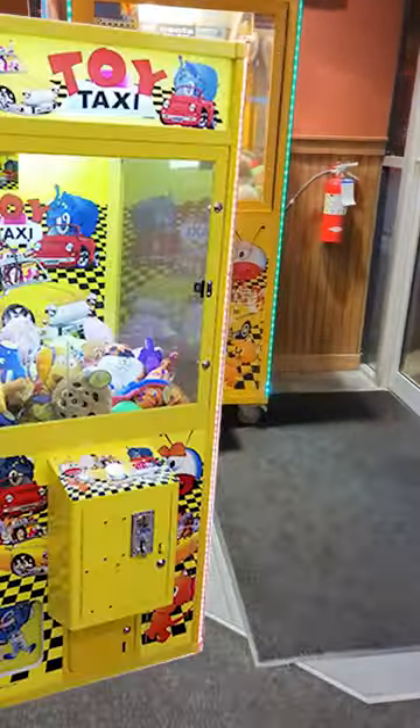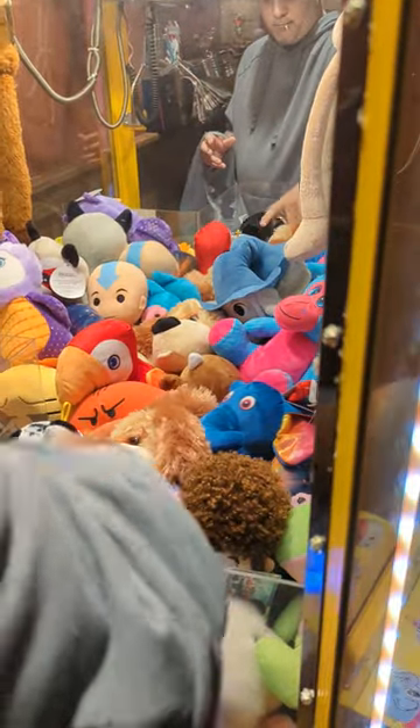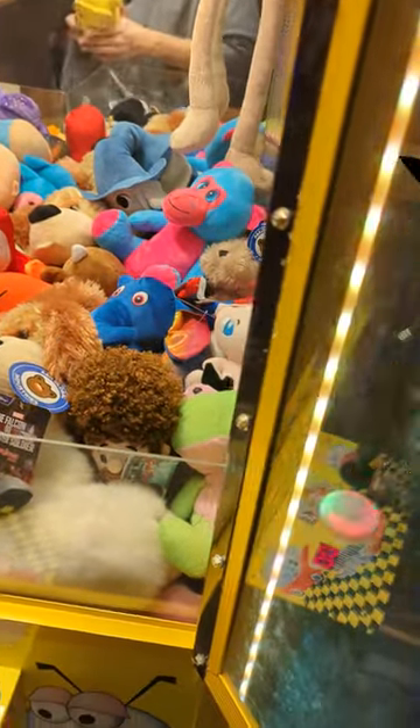It's time to collect the money from our toy taxi claw machine that's currently located in a pizza restaurant. Before we collect the money, we need to add some new products and new stuffed animals to the prize area. We're going to go ahead and add a few things in there, including a Pikachu.